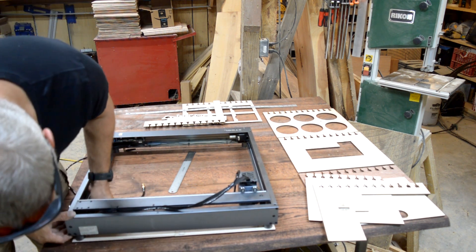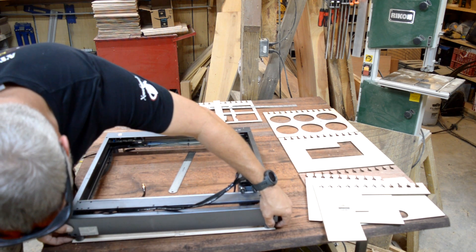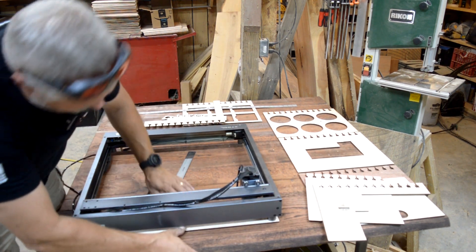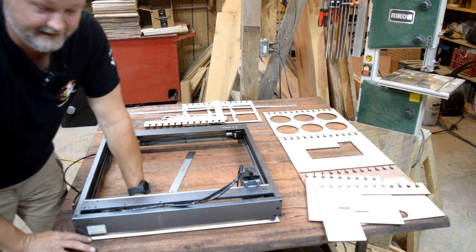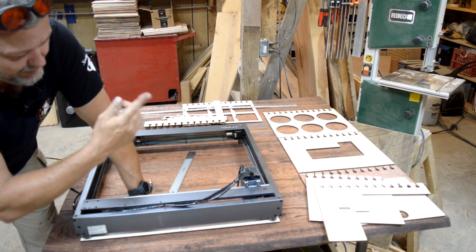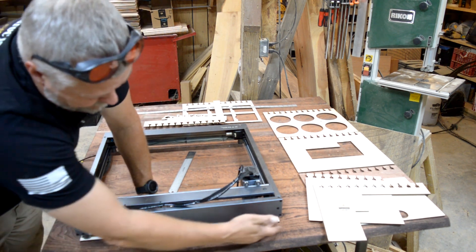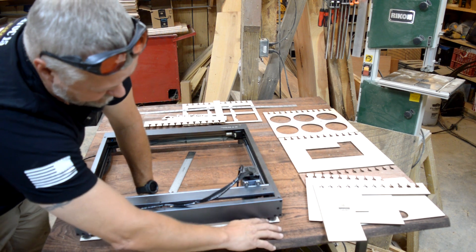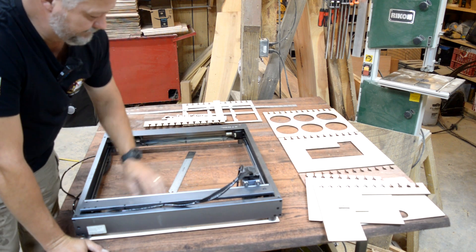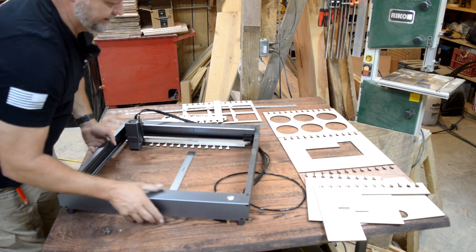Then just slide it over and get the feet to go down into the holes. They may be a little snug — there's a little bit of variation in the legs on some machines. Once you get it there, just kind of press it a little bit. If it's tighter than it needs to be, you can take some sandpaper and reach in there and sand it just a little bit to get it to slide better. I have found on some of these machines there's just an ever so slight difference in the legs. It doesn't happen all that often, but it does happen.